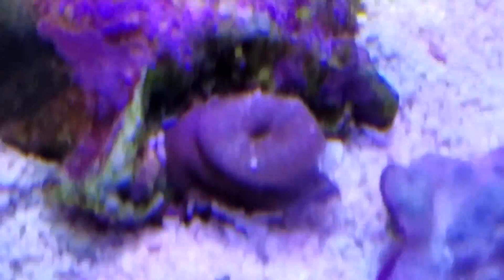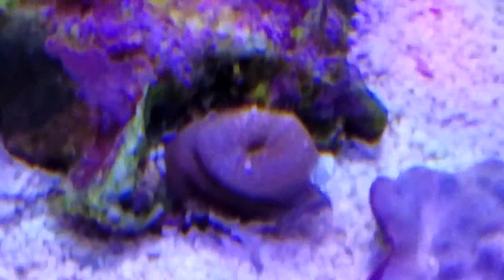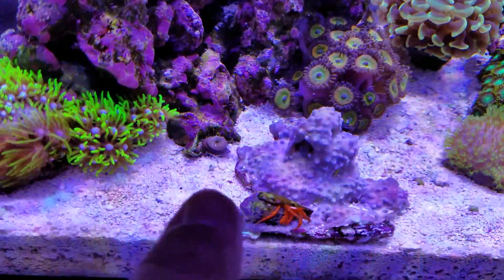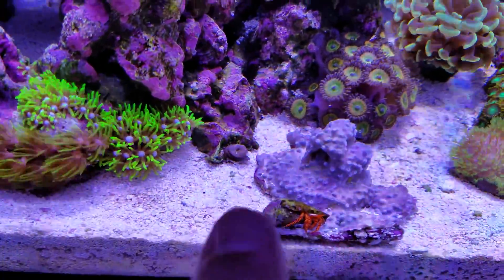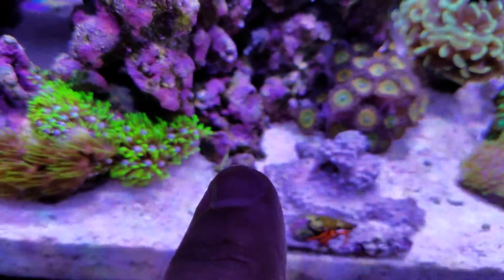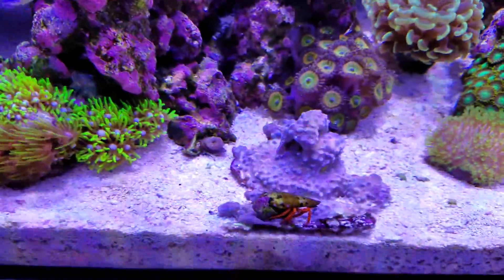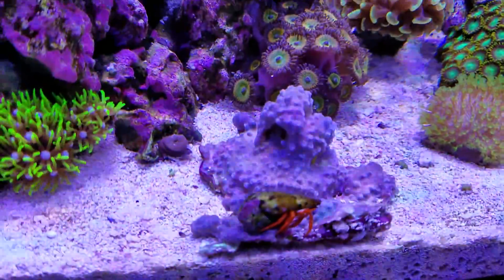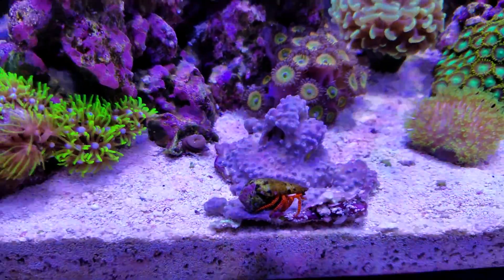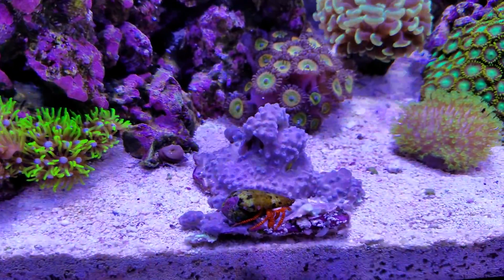You guys can see the tear there at the bottom. I wanted to place it right here, really close. My question is: will this GSP sting that polyp, or will the polyp sting the GSP? If you guys could comment and let me know any advice on the stinging, and also what could I do to bring this GSP back?